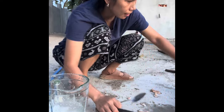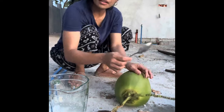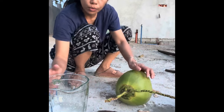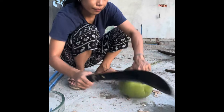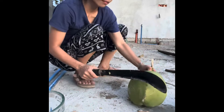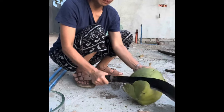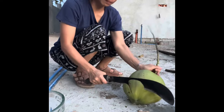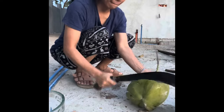Off to the next one. I have three coconuts, but I might just make it with two.